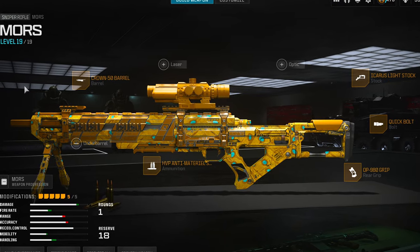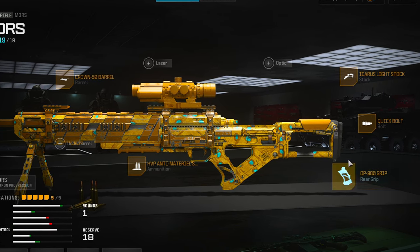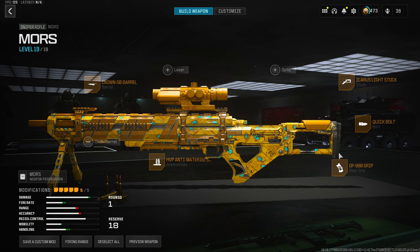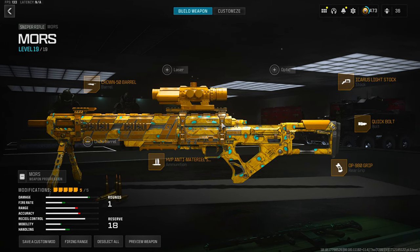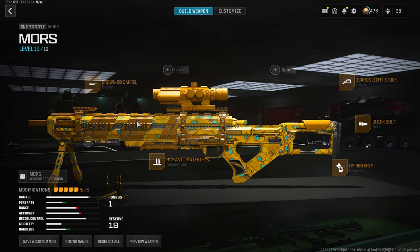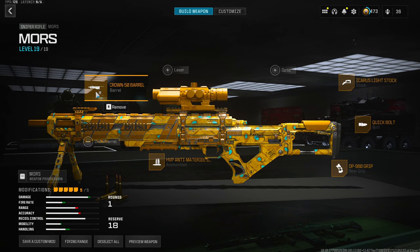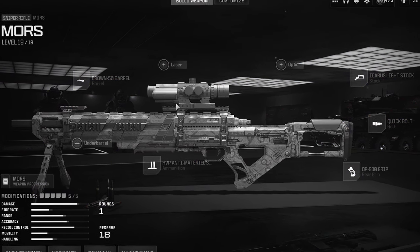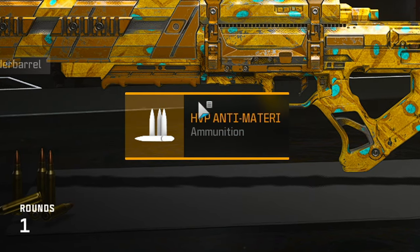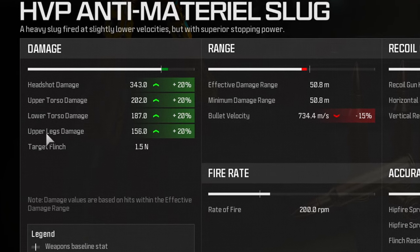All right ladies and gentlemen, this is my class setup for the Mors. I believe this is the best you can build, possibly in my opinion. I use the Crown 50 barrel, HVP Anti-Material ammunition, OP 980 grip, Quick Bolt, and Icarus Light Stock. Let me go over real quick why I chose these over some of the faster ADS options. For the barrel, I wouldn't change this — I'd keep it on at all times. It's a short barrel, it gives you ADS but doesn't sacrifice damage. This gun has stupid good damage anyway. The HVP Anti-Material ammunition buffs up the damage a lot — you can one-shot them in the upper legs as well.